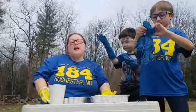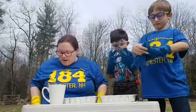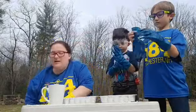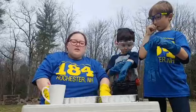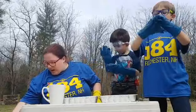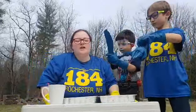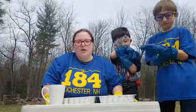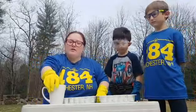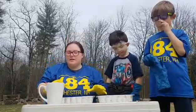Today we are going to make elephant toothpaste. We have our containers to collect it. You do need yeast, a tablespoon to measure, a half cup measuring cup, and hydrogen peroxide. Because we're using hydrogen peroxide, you will need an adult partner for this — the adult partner will have to do the chemical parts.